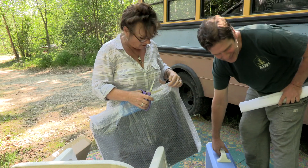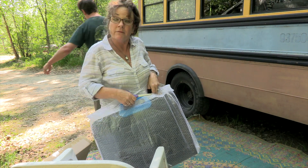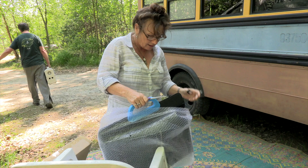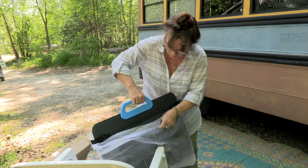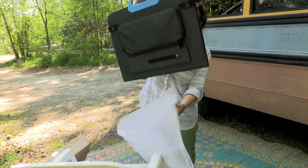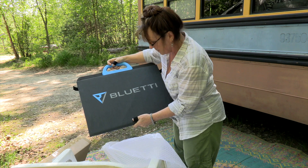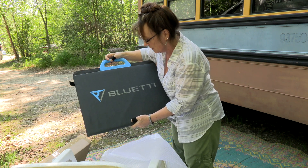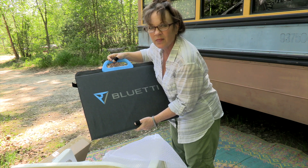You can't set the actual power pack in direct sunlight, so we thought we'd put that under a picnic table and have the panels in the sun. This is one of the solar panels — we have two solar panels. It's a Blue Eddy, and it's the big powerful one.